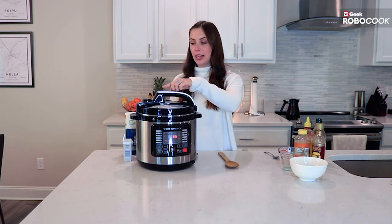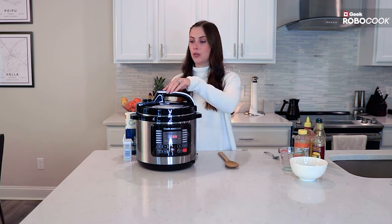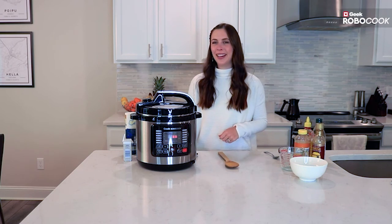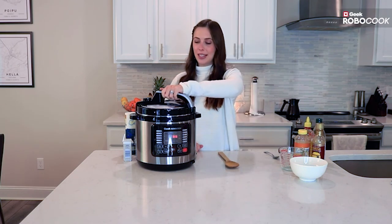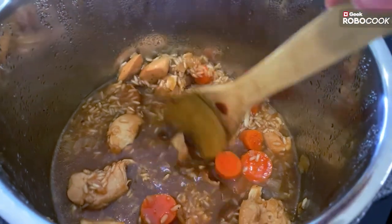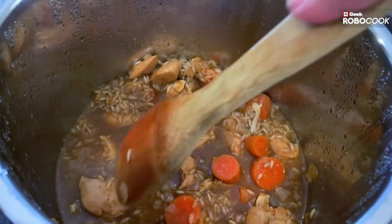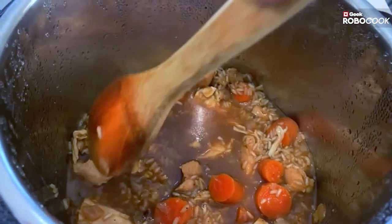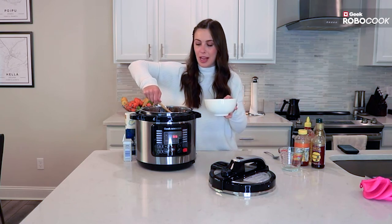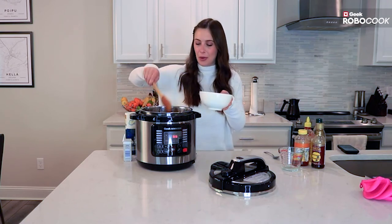You're going to use this little nozzle and want to be careful because the steam is going to be very hot when you first release it — just press it forward. Once the steam is released, twist to unlock and open the lid. This smells amazing. You can see the chicken is fully cooked. I like to shred mine — you can just break it apart so easily with a spoon. It's such a warm, homey meal, and where else can you cook rice and chicken in the same bowl?